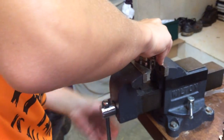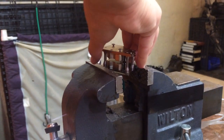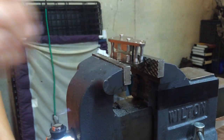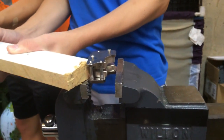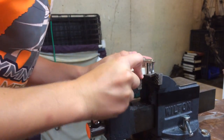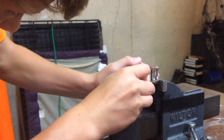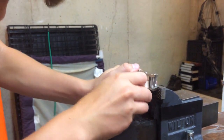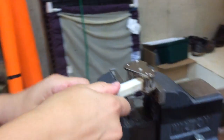I used to take the pins out years ago when I did these, because this is much faster. Now be careful, because it's going to want to snap up, or the other one's going to snap down. You might be able to get it all the way out free and clear, but just be prepared for a snap just in case.